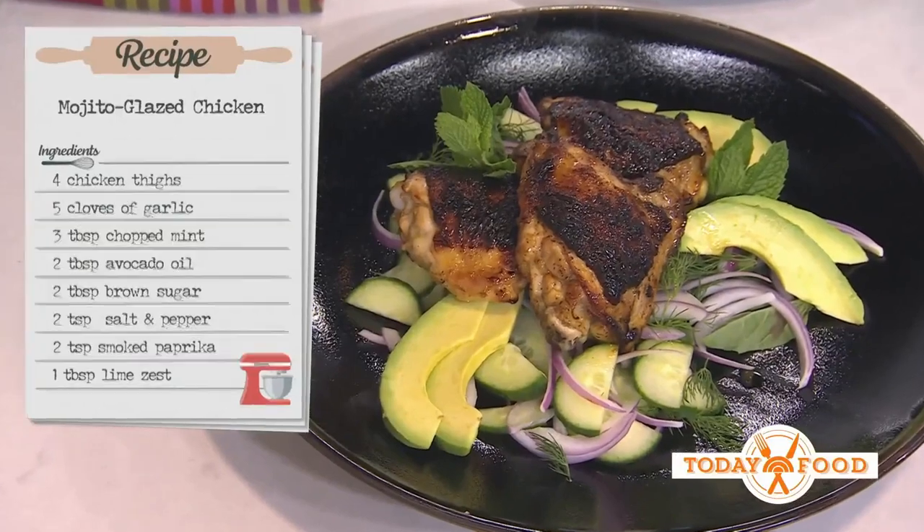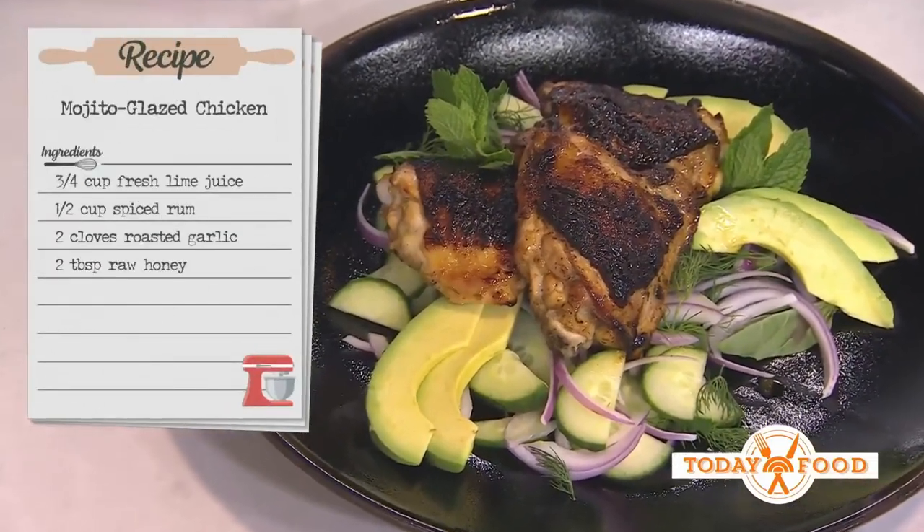Lime juice — and typically with a mojito you use white rum, but she uses vodka too. We're going to use spiced rum. What does rum do to the chicken? It actually helps create tenderness in the meat.